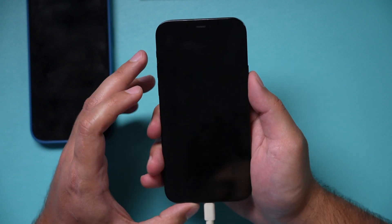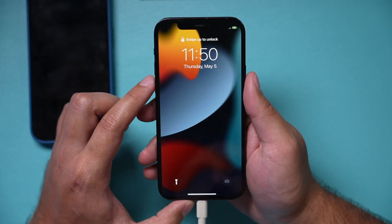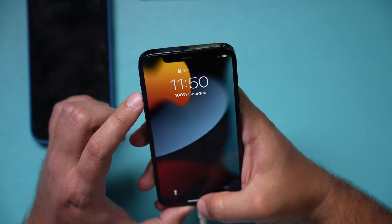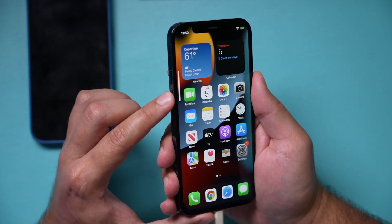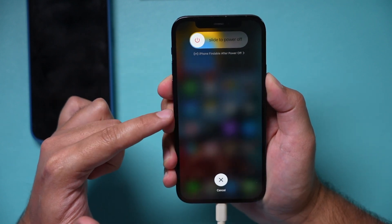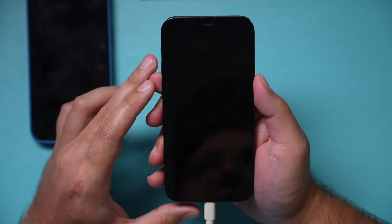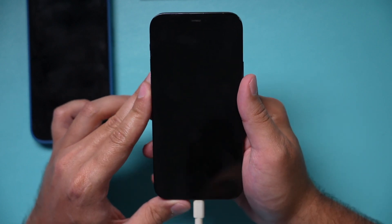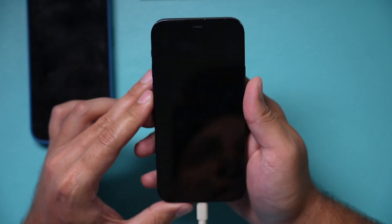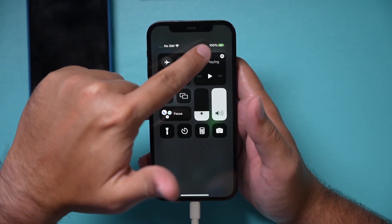The next day, go ahead and turn the iPhone back on by holding the power button. It's at 100%. Now you need to do a full reset of the iPhone. Press volume up, volume down, and press and hold the power button — but this time continue to hold it past the slide-to-power-off screen to get a full hard reset. Once that's done, hold the power button again to turn it back on and let the Apple logo show up. That should recalibrate the readouts on your battery percentage.